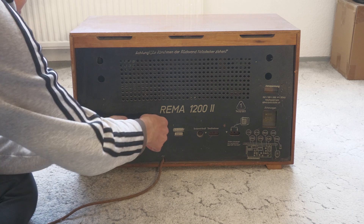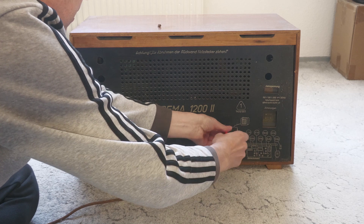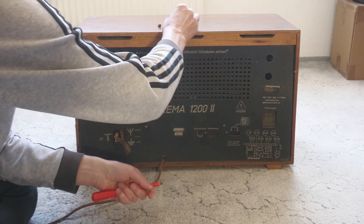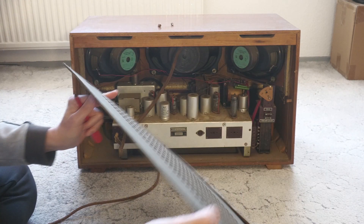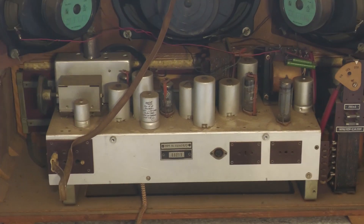Ein paar technische Daten am Rande: Lang-, Mittel-, Kurzwelle und UKW, 8 Röhren, 8 AM und 13 FM Kreise, gebaut Anfang der 1960er Jahre. Es hat Jahrzehnte auf dem Dachboden verbracht und ich will wissen, wie viel davon noch übrig ist.